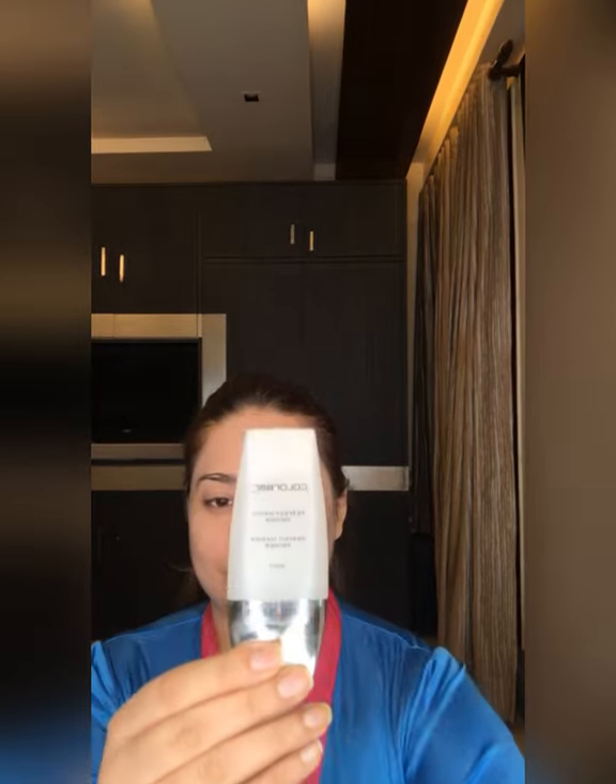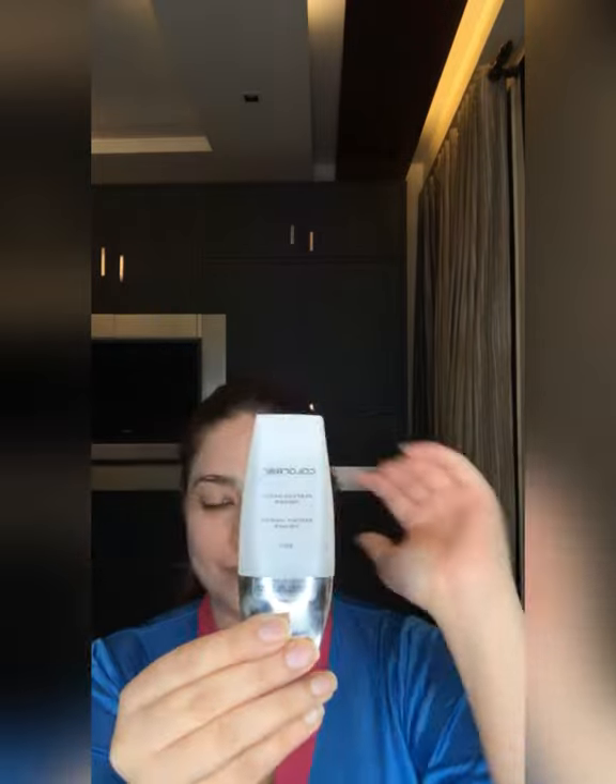I am applying it with my fingertips — you can see how hydrated my skin is looking. Now I am using Colorbar primer; it is a silicone-based primer which evens out all open pores on my face and gives a matte finish. I've taken a pea-size amount and am using my fingers to apply it.